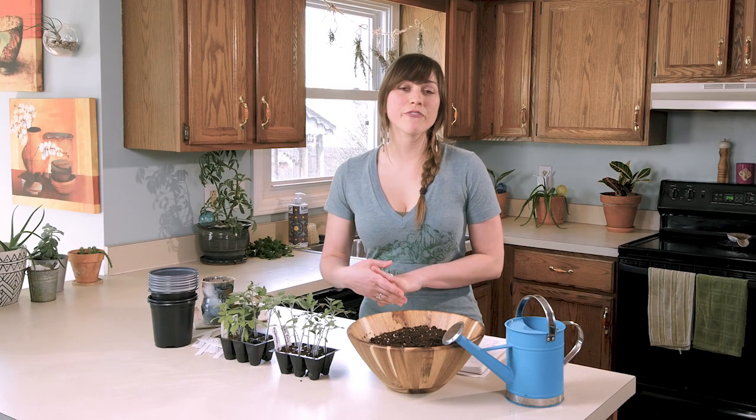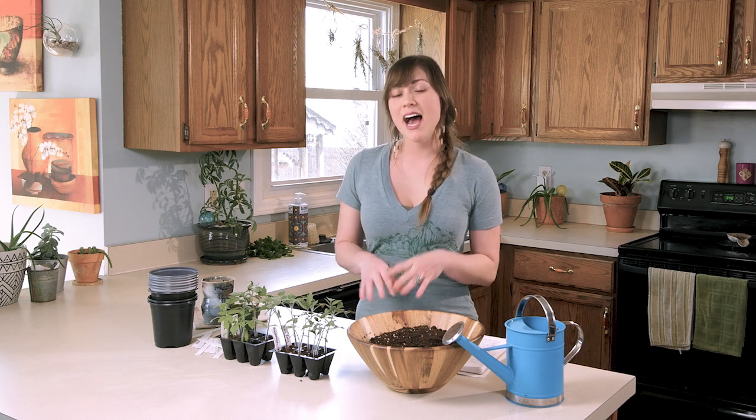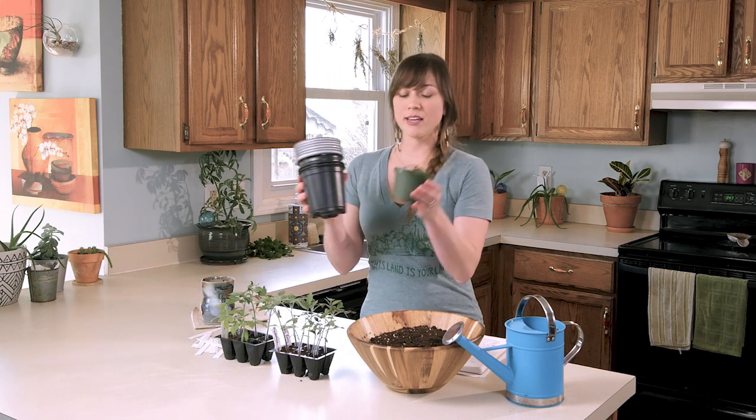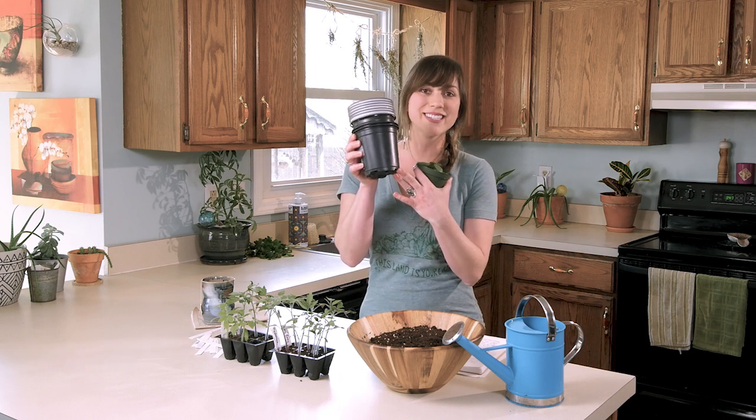Normally I would use about three to four inch pots, but because these still have about a month left of staying inside, I definitely want to make sure that their pots are big enough. So as you can see, this is what I normally use for most of my plants, and these are what I'm going to put the tomatoes in today.